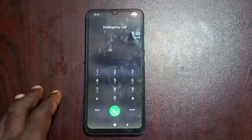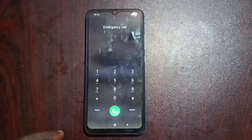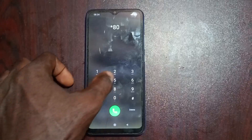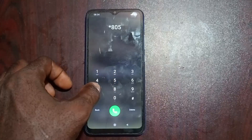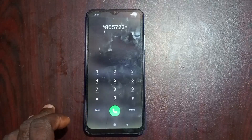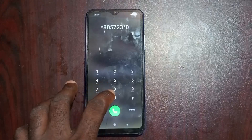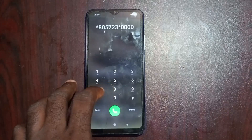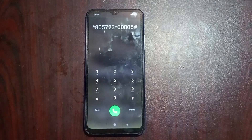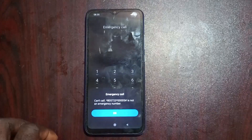After that, proceed to the next step. Go back to your emergency call section and this time dial this code: star eight zero five seven two three, star, then four zeros — one, two, three, four — then five hash. Confirm the code you just dialed and press send.